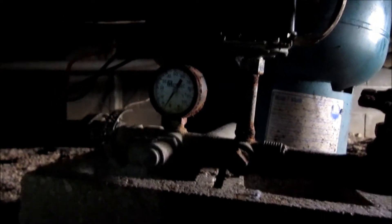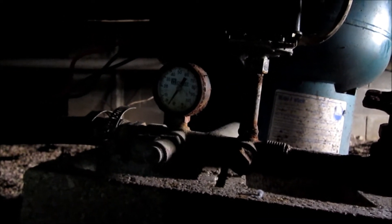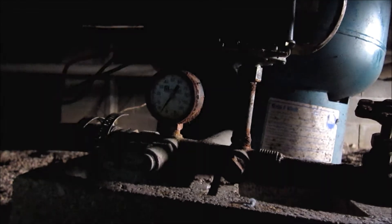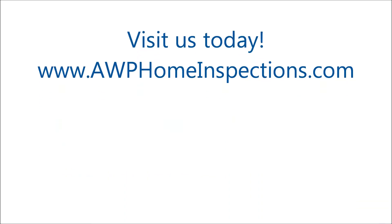20 minutes plus into this inspection of the well, the gauge still has not moved, even though we're still introducing five gallons per minute from two fixtures.